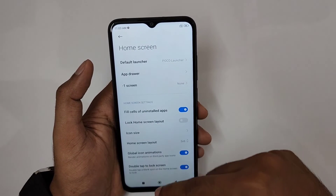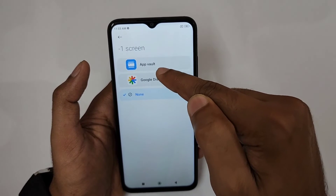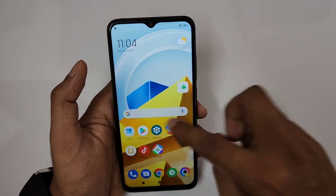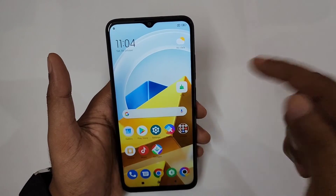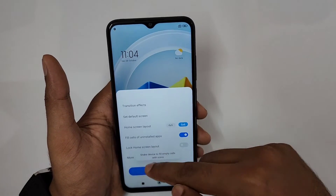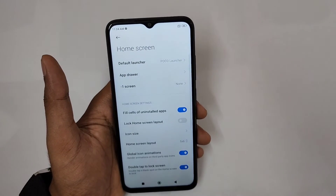In Home Screen settings, there's a Minus One Screen option. By default it's set to App Vault — you can change it to Google Discover or set it to None. I find the App Vault annoying, so I press and hold to remove it and set Minus One Screen to None — personal preference.